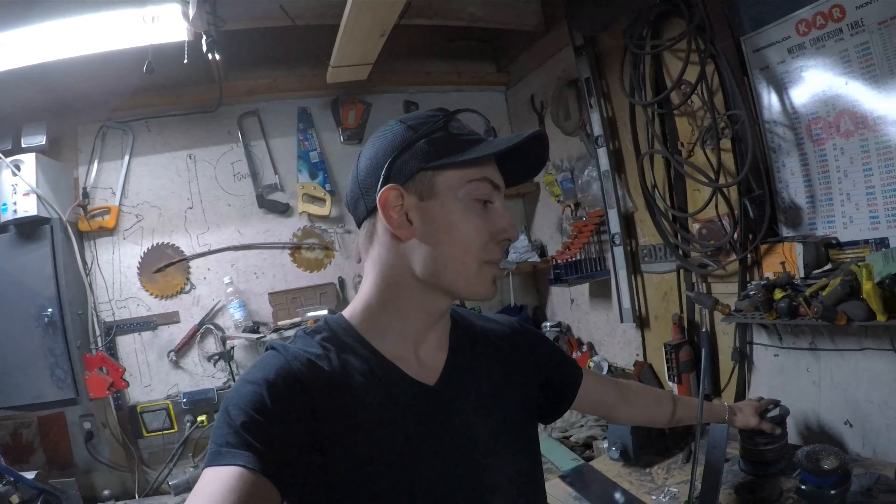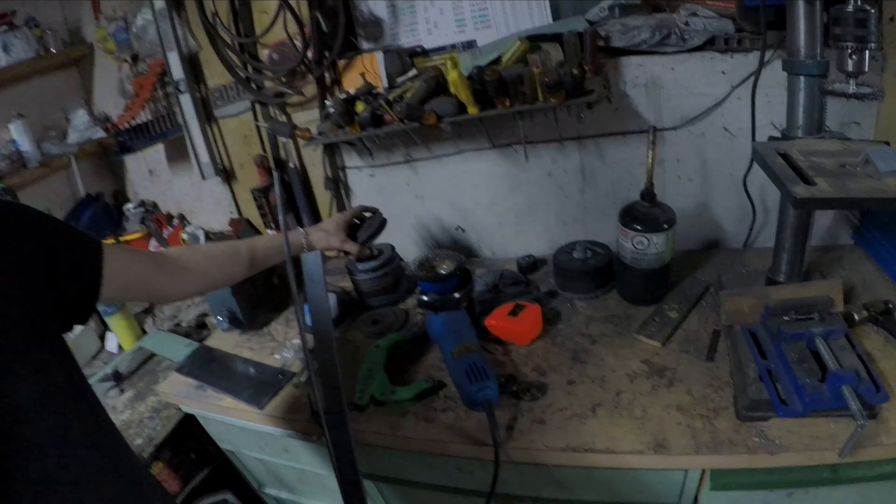Hey guys, welcome back to another episode of Tool Shop. Today I'm going to be making myself a little angle grinder wheel holder right here.